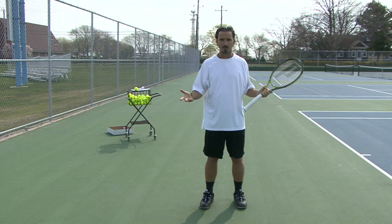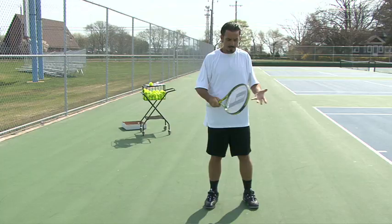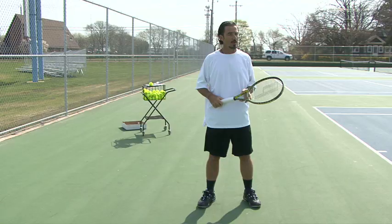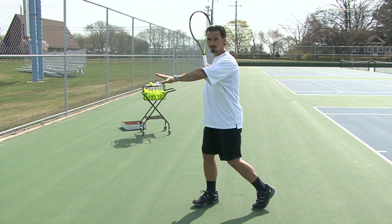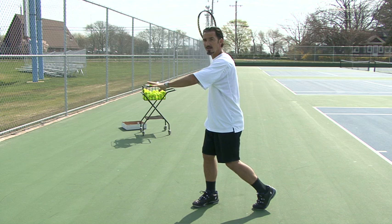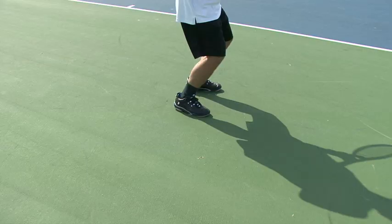Your feet are very important in this equation. We're going to learn the open stance. Open stance is simply this: you're basically standing facing the court. You're going to turn with your feet in the same position and get ready to hit the ball. As you can see, I pivot my left leg and turn my right leg that way — it allows me to turn my hips and shoulders, and then as I hit the ball I reverse that, pivoting my right and planting my left.